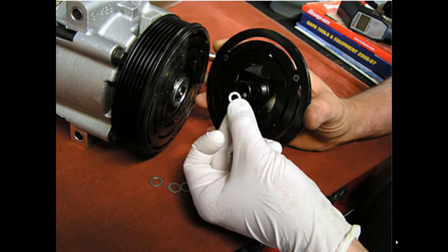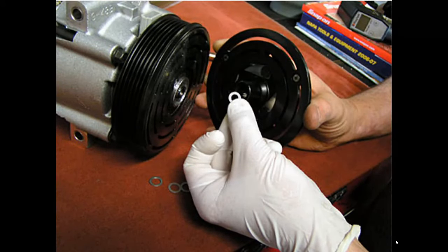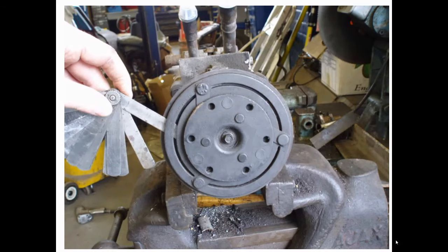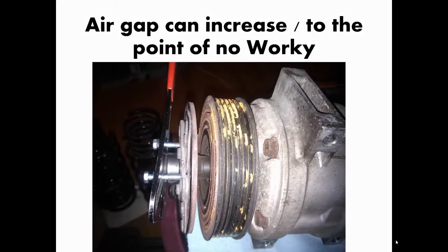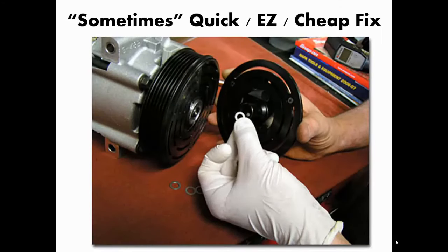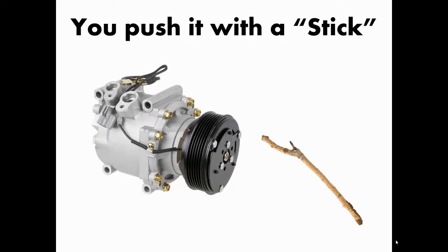Here's your bonus lesson. You see that little washer he's holding? It's actually a shim — a shim is a selective-thickness spacer. These are used on some compressors to adjust the air gap. The air gap can be measured; you can even use a business card. Over time, as the clutch and pulley wear, the gap increases to the point where it physically won't engage. Sometimes there's a quick, easy fix. To test for excessive air gap, you push on it with a stick — you don't measure it.